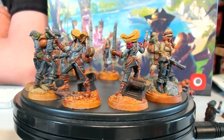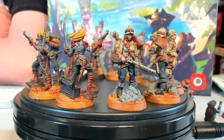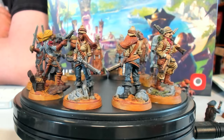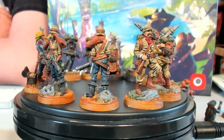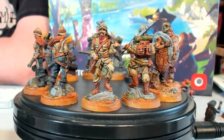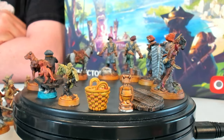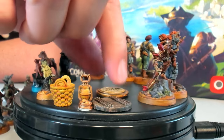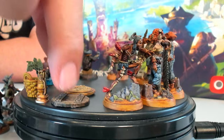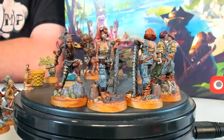I wasn't too particular about the bottom of these either. They really could use another go around — they look pretty good but I almost wouldn't mind taking another shot at them. There are also some tokens like this compass-looking token, and something that looks like a barrel, and of course we've got Friday and some of the other characters you can play in this game.